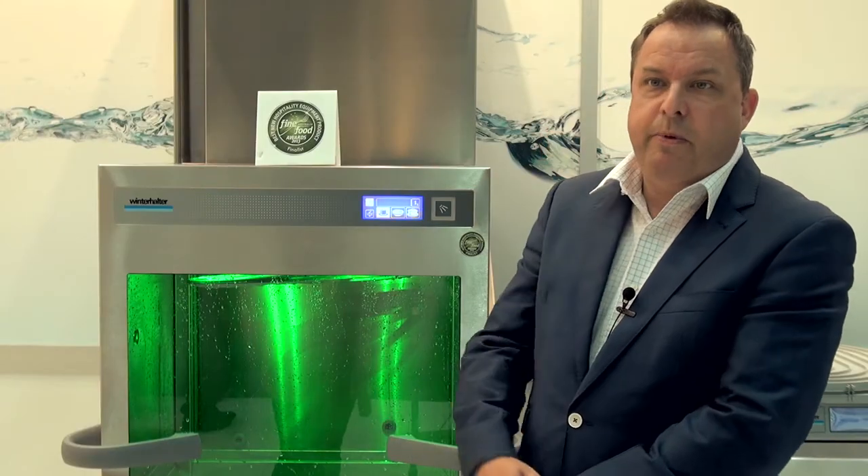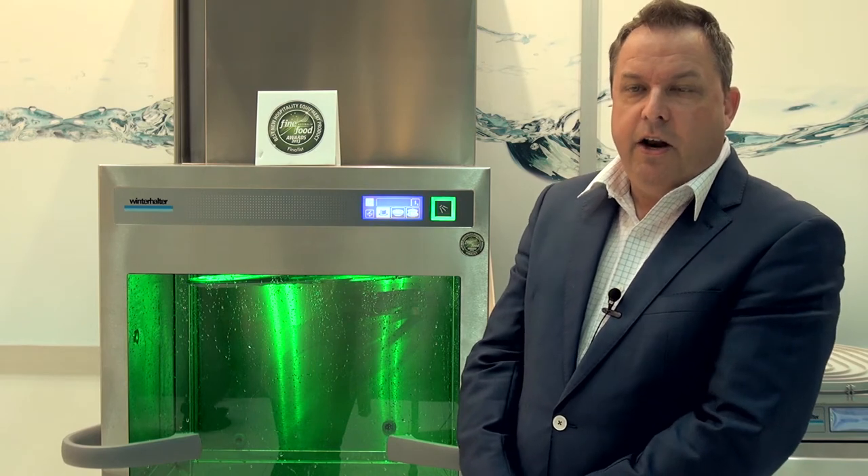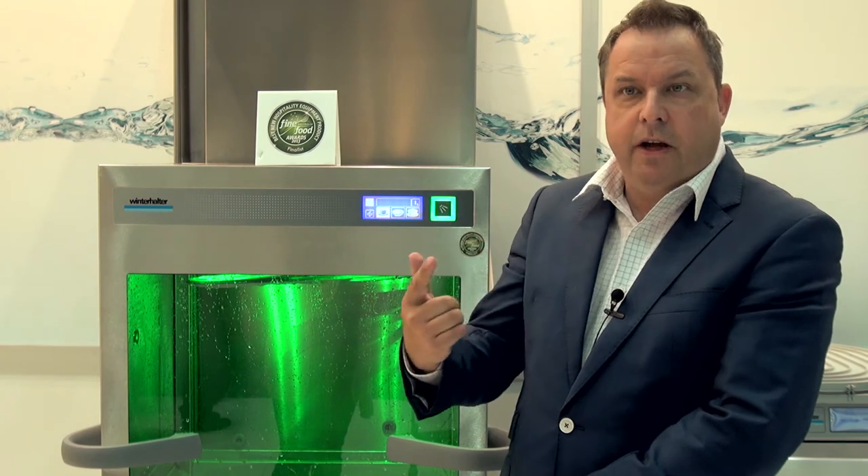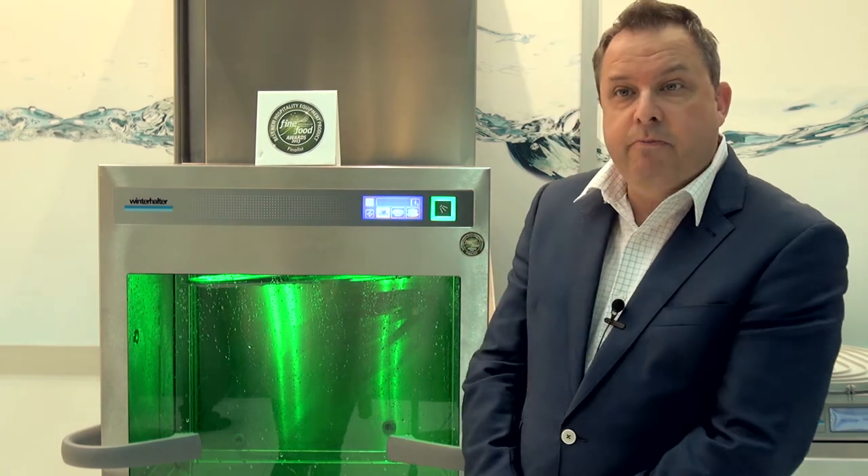On our old machines, a lot of the power of the rinse was used by water actually pushing the arms around. On this machine, the rinse arms are driven by magnet, which saves around 17% in water usage — so that's quite a big feature.